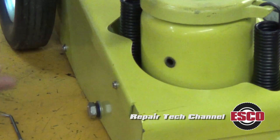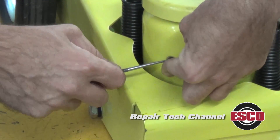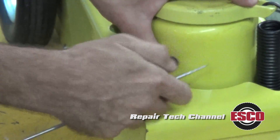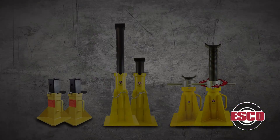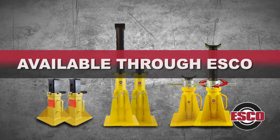Install the fill plug back into the port. Remember, service jacks are designed to lift and lower the load only. It is recommended that jack stands of properly rated tonnage capacity should be used to support the load throughout the job. This will extend the life of the jack, but more importantly keep the service tech out of harm's way.